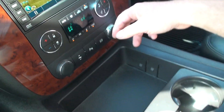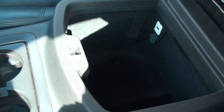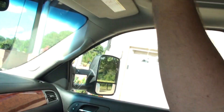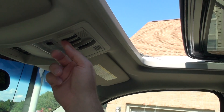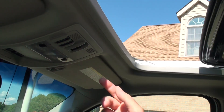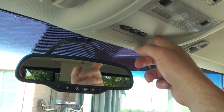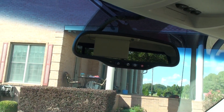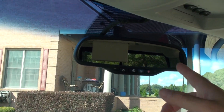A couple outlets, cup holders, storage, another outlet, USB. Does have the moonroof, very nice. It's got the universal garage door opener, OnStar, satellite phone, and automatic dimming rear view mirror.